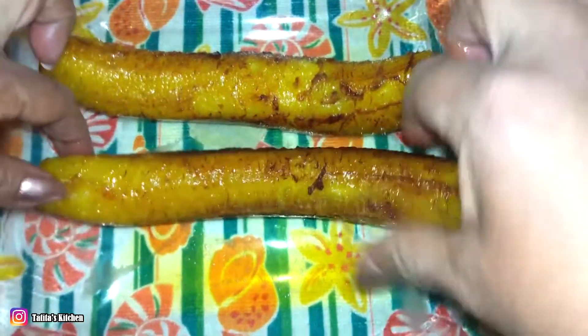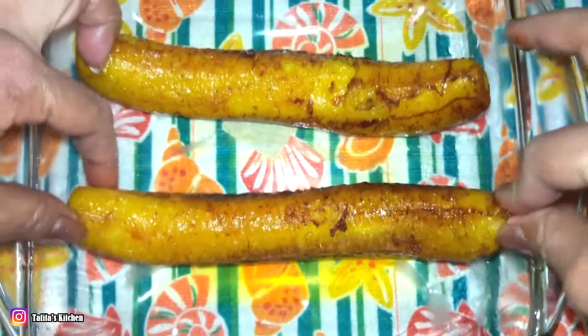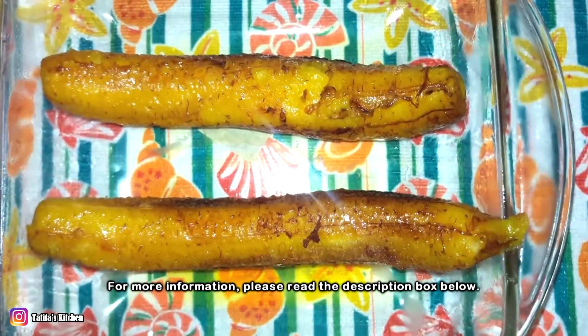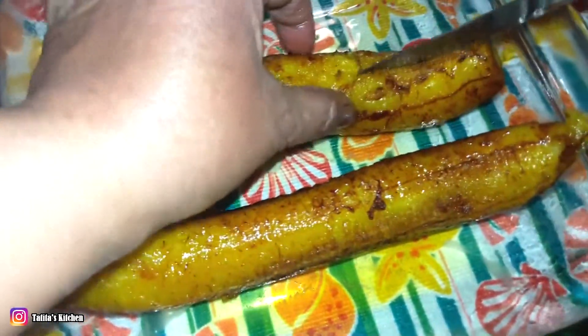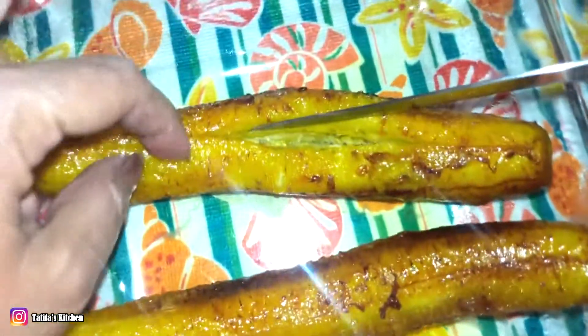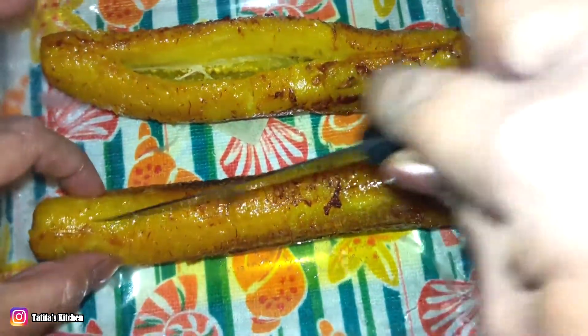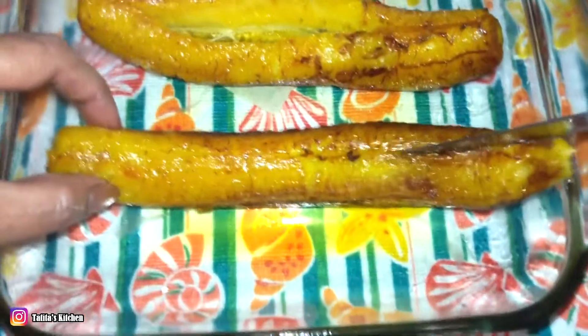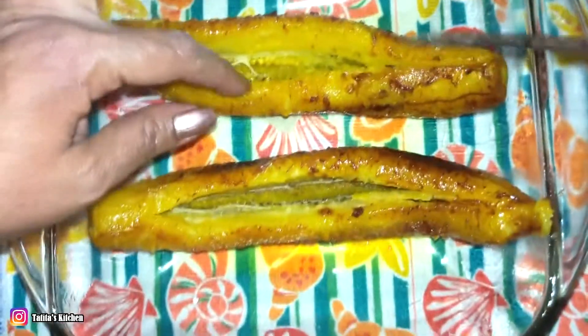Turn it back side gently so it won't break — there you go. Now gently cut down the middle, don't go all the way down. Gently open it; as you can see it's cooked on the inside too, not too much because we have to cook it again in the oven. Let it cool down.